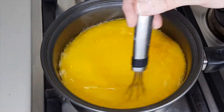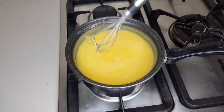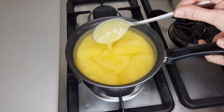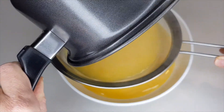Whisk the lemon curd continuously until it thickens and just begins to bubble — it took me about eight minutes to get to the bubbling stage. Then remove the curd from the heat.